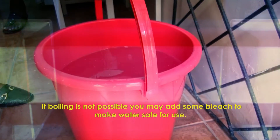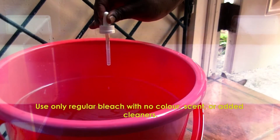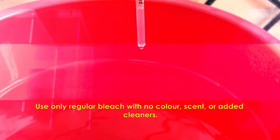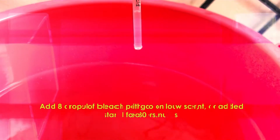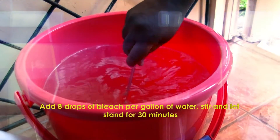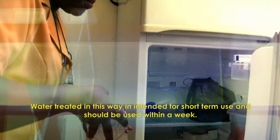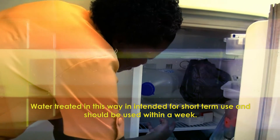If boiling is not possible, you may add some bleach to make water safe for use. Use only regular bleach with no color, scent, or added cleaners. Add 8 drops of bleach per gallon of water. Stir and let stand for 30 minutes. Water treated this way is intended for short-term use and should be used within a week.